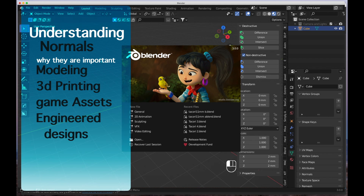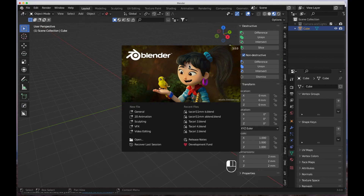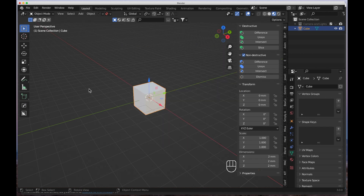Hey everybody, welcome back to the jewelry bench. Today we're not covering anything about watches or jewelry — we're going to be covering more Blender stuff. I'm going to cover some more Blender 3.0 tips and tricks. In today's video we're going to be covering normals. What are normals? Are normals really normal? Let's get started. When you open up Blender the splash screen will show up — I'm using 3.0 — and here we have the obligatory cube.